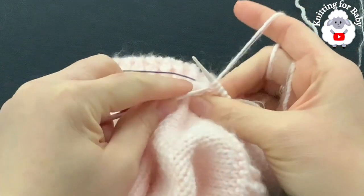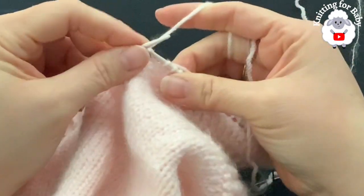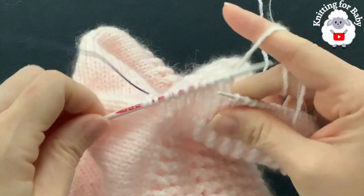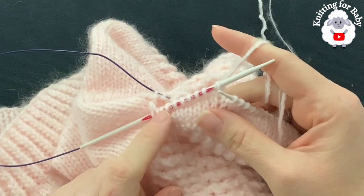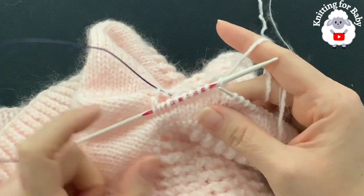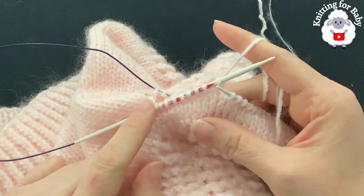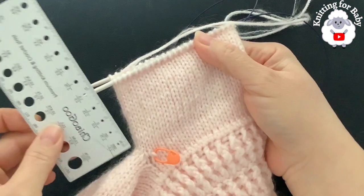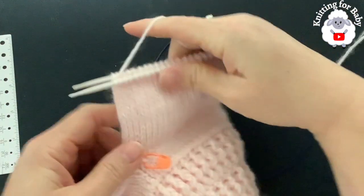Knit the first stitch and the next and so on — just knit all around. You're going to be left with 43 stitches. I'm going to do a total of 16 rows and then on the 17th row make a decrease. I'm going to be decreasing approximately every two inches — for me that's about 16 rows. So I'll knit 16 rows and then come back to show you the decreasing part.